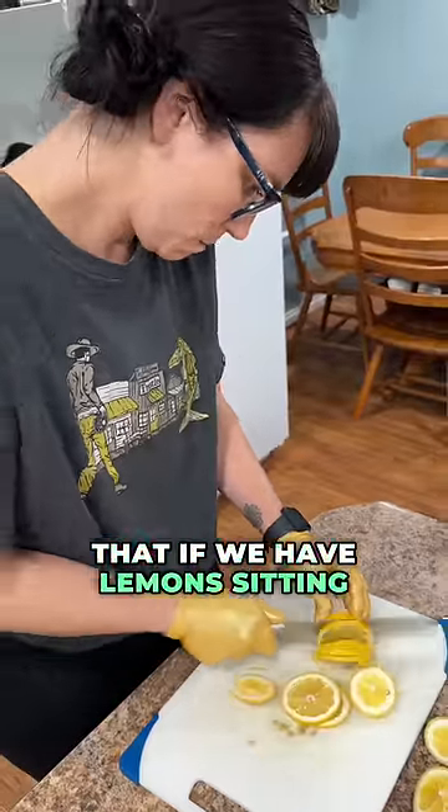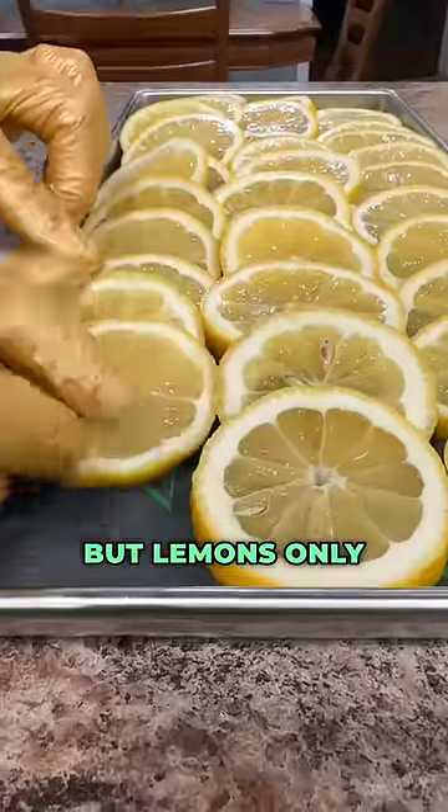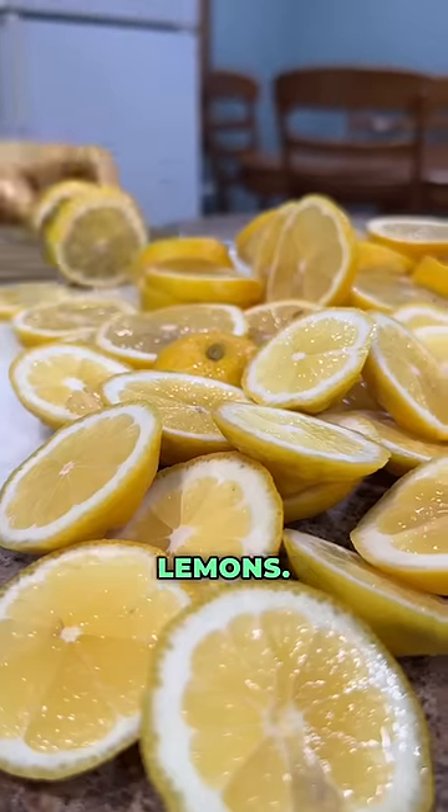My wife is one of those people that if we have lemons sitting in the house, she's got a slice of lemon in her water. But lemons only last so long on the counter or in the fridge, so we decided it was about time to stock up on some freeze-dried lemons.